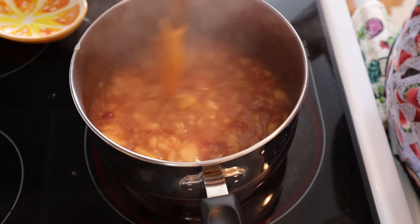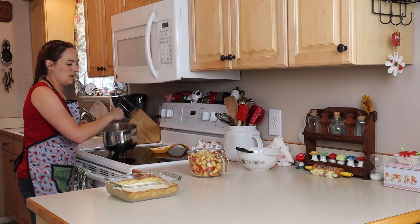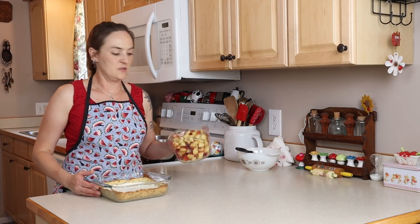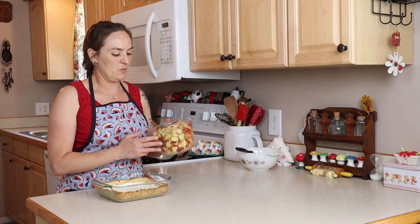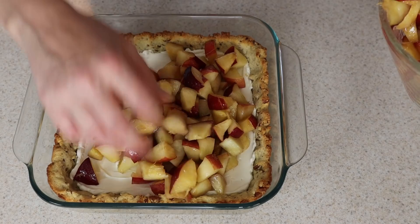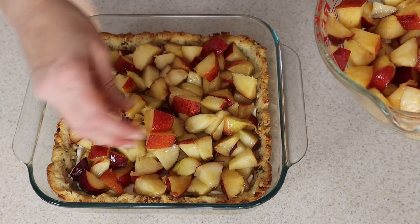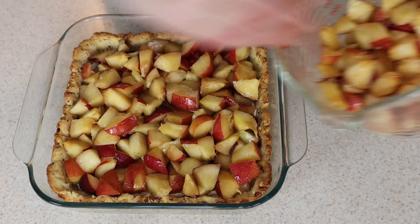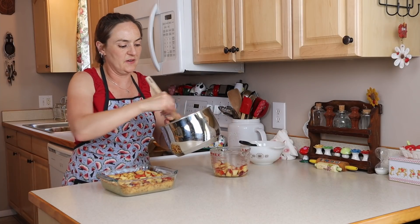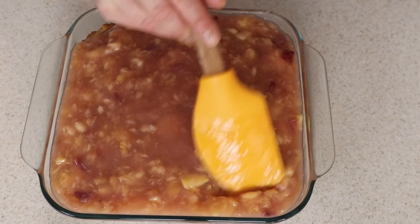Once it's starting to boil and you can see how thick it's gotten, boil and stir for one minute, then turn the heat off and move it off the heat to cool for just a minute. With the crust ready, spread the cut peaches over the cream cheese layer — you can add a little lemon juice to prevent browning, but it's okay. That's about two cups; press them down into the cream cheese so every bite has a lot of peaches. Then pour the still-hot topping over everything and spread it out.